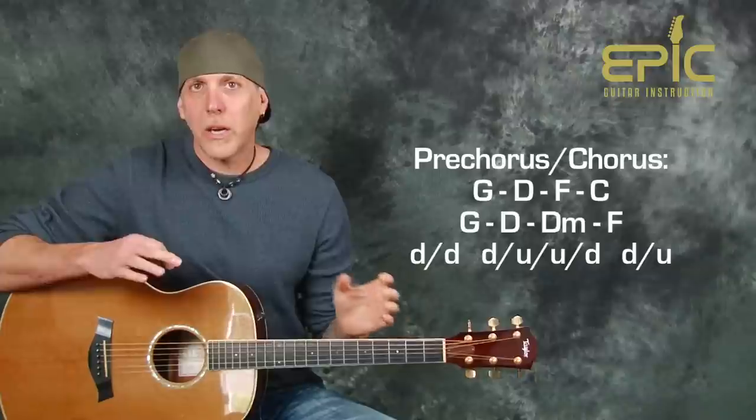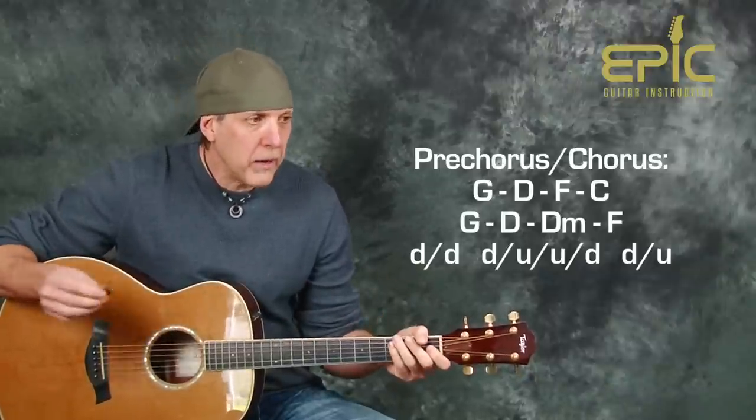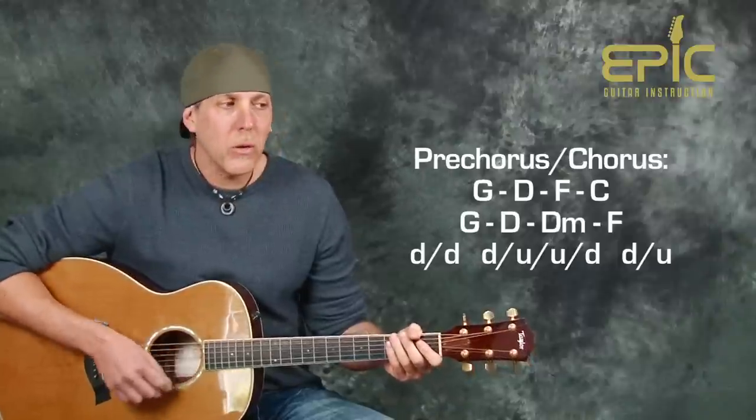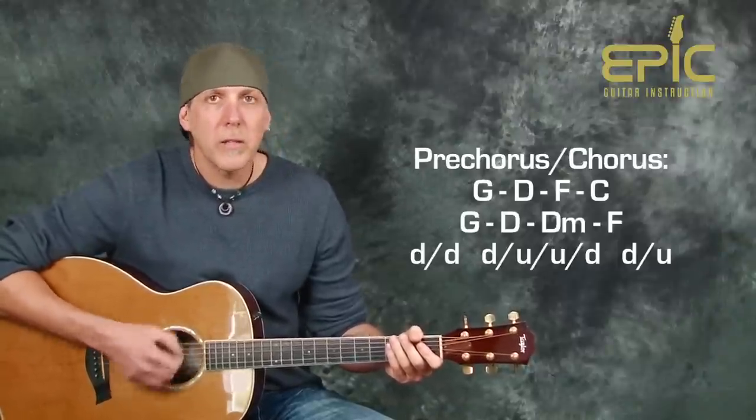That's the same throughout the song. The strum pattern for the pre-chorus — because we want to build the complexity and dynamic a bit — is down, down, down, up, up, down, down, up.